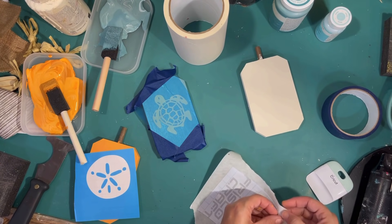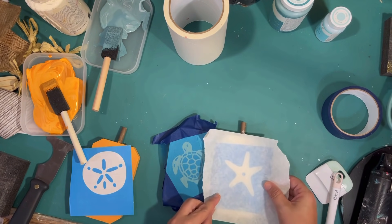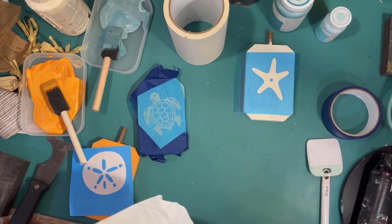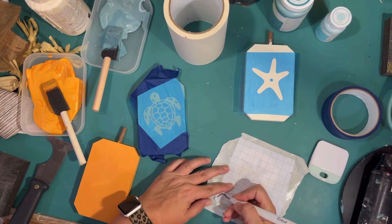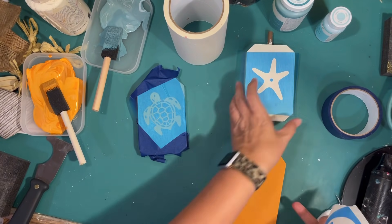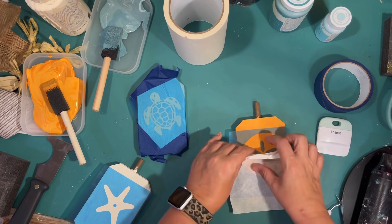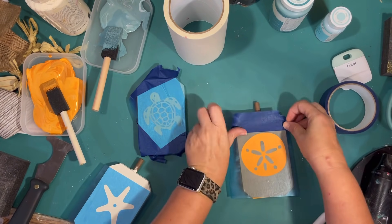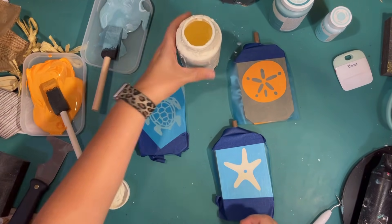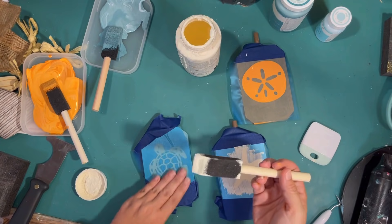I decided I was going to do my starfish on the ivory one and my sand dollar on the orange one. Using the other pumpkin to make sure I'm getting them lined up fairly even. Peeling off the transfer paper — it's so good you can even reuse it. The sand dollar pattern was pretty simple. I'm using the other pumpkin to help line them up; I don't want them all crazy different. Now my plan on these is to do a wood technique — I want them to look like they were wood and then painted around the design. The first step is going over the stencils with ivory chalk paint. I've found that when I use antique wax over the ivory, it gives a softer wood vibe.